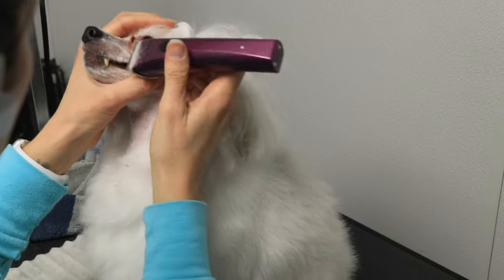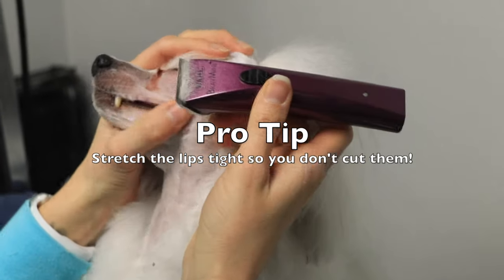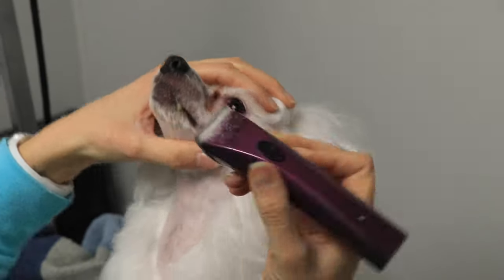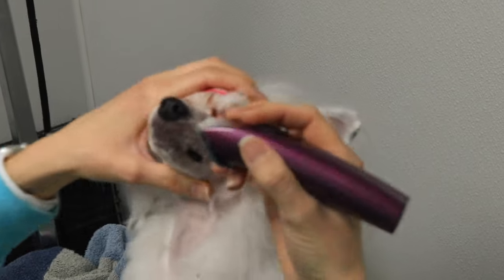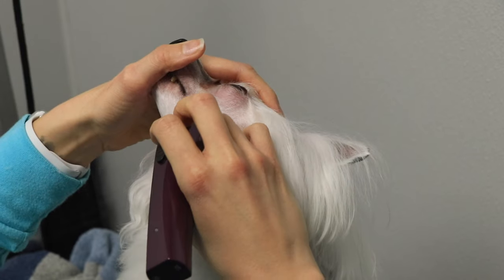Here I'm going to shave along the mouth, and this definitely requires that you pull that lip tight — pull it backwards so that the lip becomes straight instead of round and puffy along the teeth. I'm also pulling it down and away so that I can get into the 'blue.'